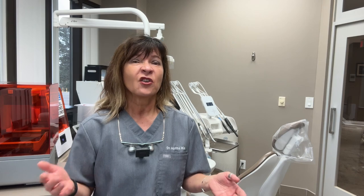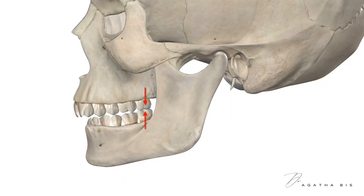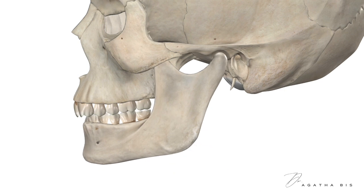The patient may also feel that their bite is off or feels uncomfortable. Equilibration helps to address this issue by adjusting the bite and eliminating the interference before placing the restoration, ensuring a stable and long-lasting result.